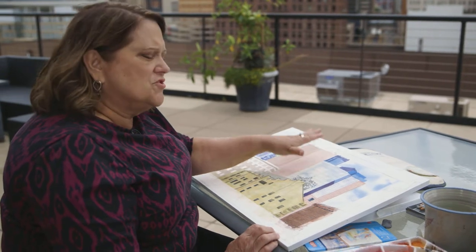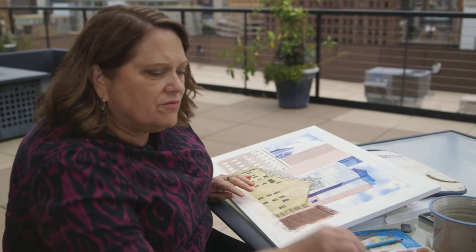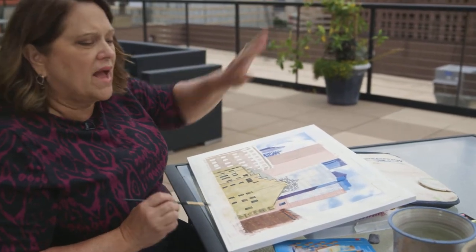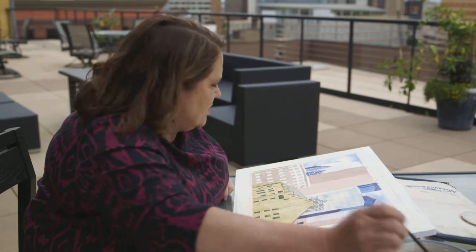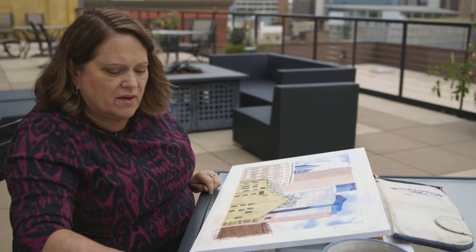I don't want this to become so dominant. So I'm going to take a very little flat brush. And even though those windows look black to me, I am not going to make them that dominant, because I think all that black would take over this painting. So I'm going to just use a little bit of this brown that we have here.